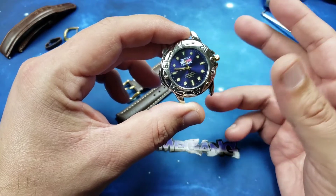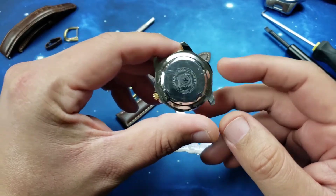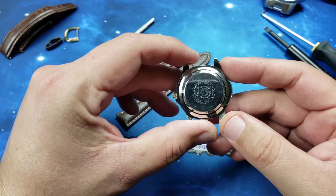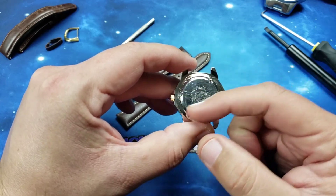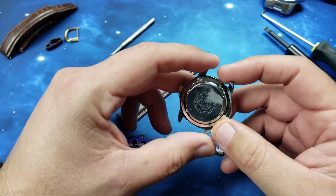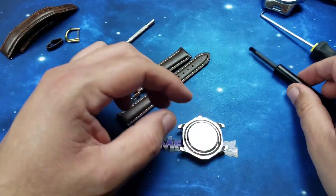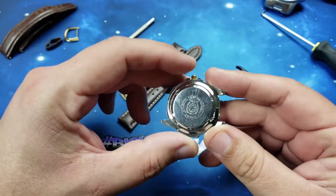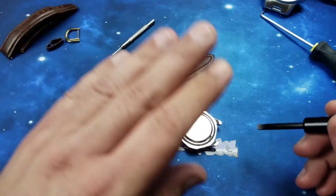I started shooting a video removing the case back to do the battery change and quickly found out that although it does spin, these notches are dummy notches — it's actually a snap-on case back. That was surprising. I wasted a good 10 minutes trying to open this watch before realizing it wasn't a screw-on case back, because it would just spin and spin. Then I found this indentation here. By the scratches on the case back, it looks like the person who changed the battery prior had the same issue — it's like false advertising.